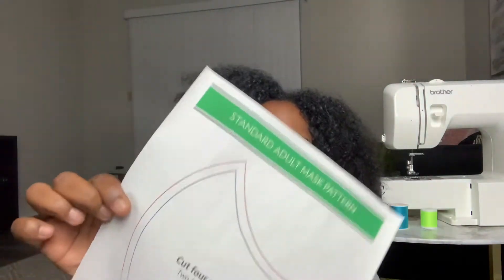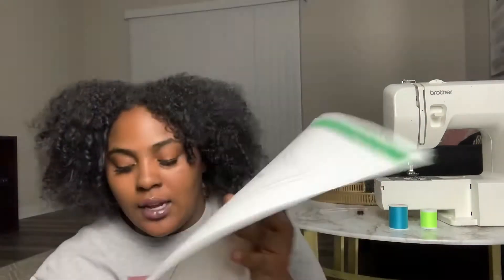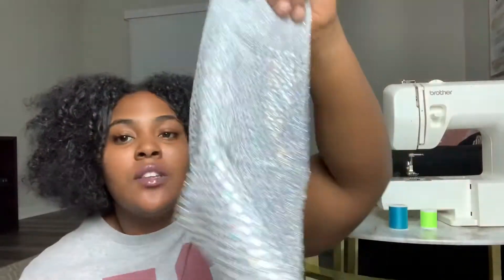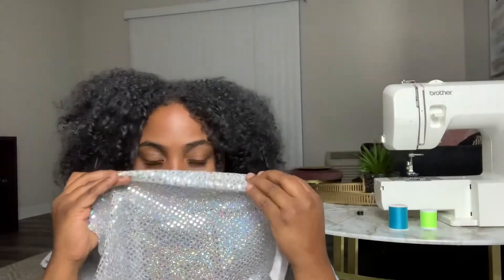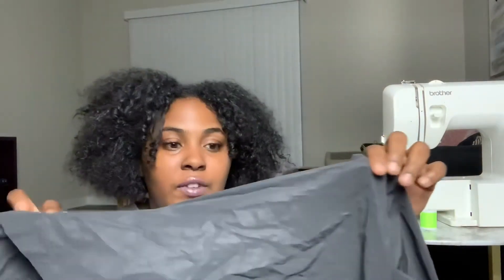I'm going to be making some — I think I'm going to make four of them. I printed out this pattern that I searched for. I searched 'mask template' and this is the website I chose because I like this shape of the mask. I just printed it and now I'm going to cut it out because you need four total pieces. This first one is just like glittery stuff, so I'm going to be using this fleece fabric for the inside so it's not itchy. This is reflective. I have leftover fabric from other projects, fabrics I've never used.